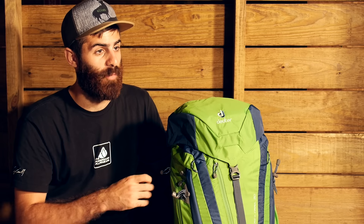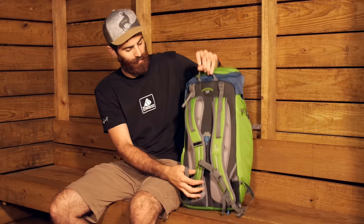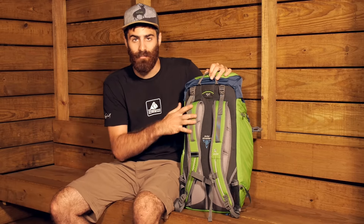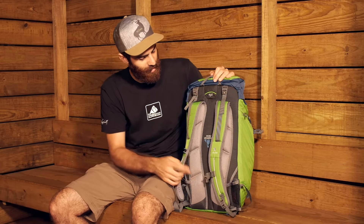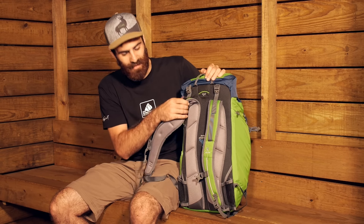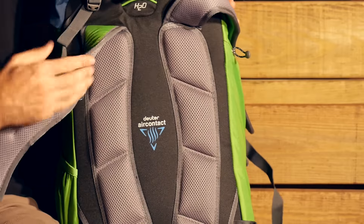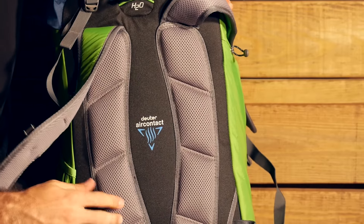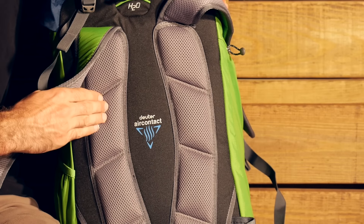First thing I want to talk about with this backpack is its suspension system. We have got a fairly simple suspension system, but there are some nice features to go along with it. We have got the Deuter Air Contact suspension system and it is a very simple and lightweight one. You have got some 3D Air Mesh here that is going to provide some stability and support as well as some cushion.